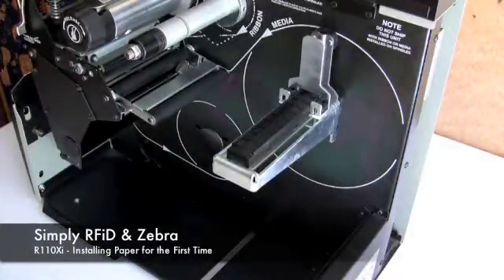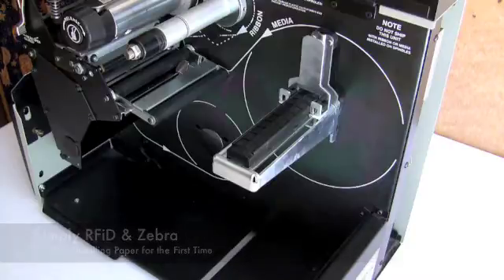Welcome to the Simply RFID printer installation guide. This guide will show you how to load the paper in a Zebra R110 XI.